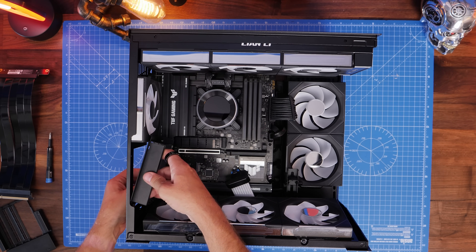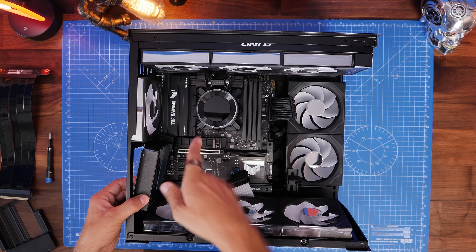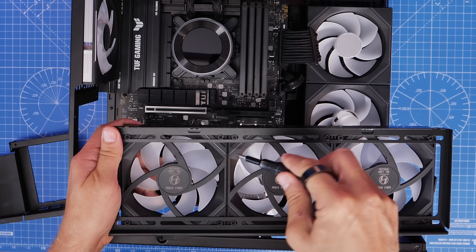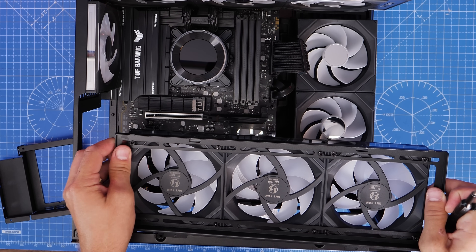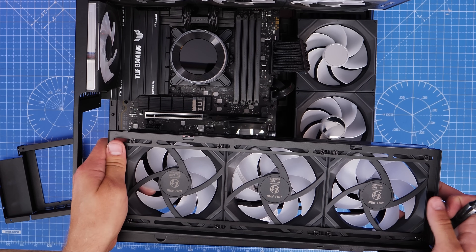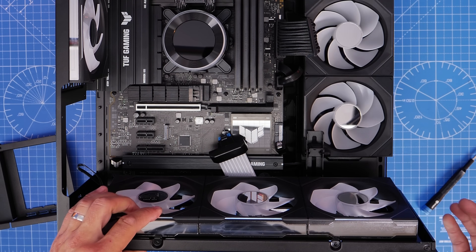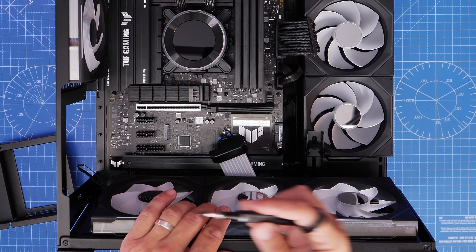Work out how the vertical mount fits into the case, and if you already have fans installed they might need to be moved. I found I had to move the top rear exhaust fan up a bit, and the bottom intake fans had to shift over to the right a little. If you're early in your build, don't install fans too far to the left on the bottom tray or too far down at the top, as they'll get in the way of the vertical bracket. You'll have to take the bottom tray out to shift the fans over, so it's worth knowing this beforehand.